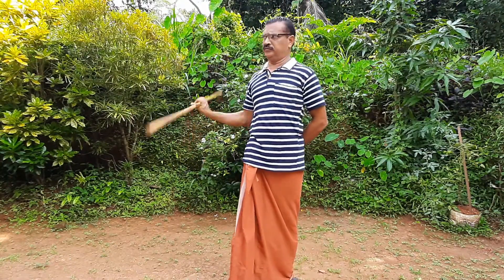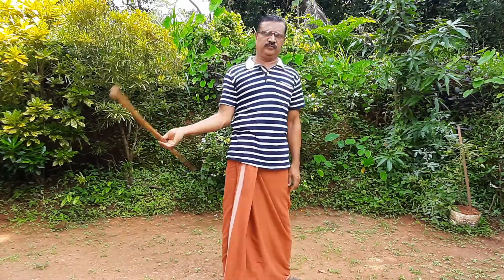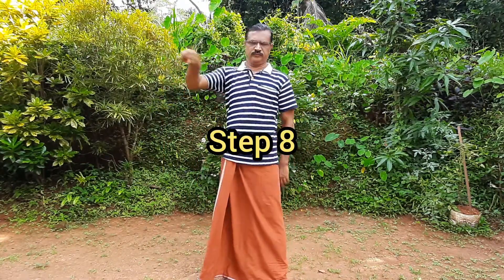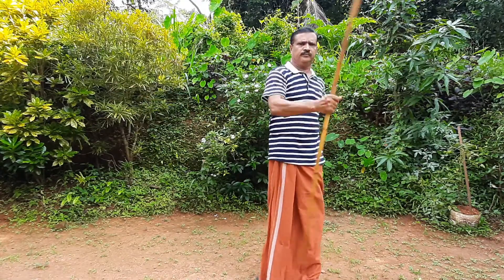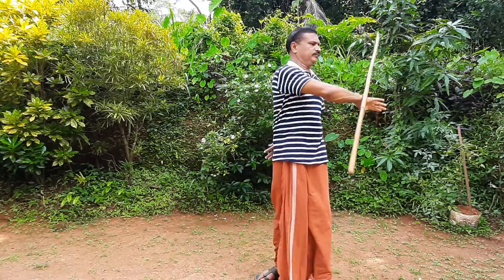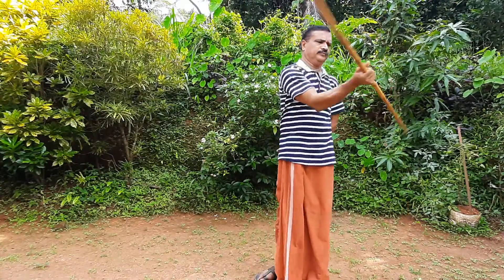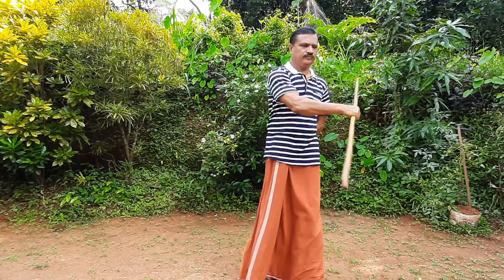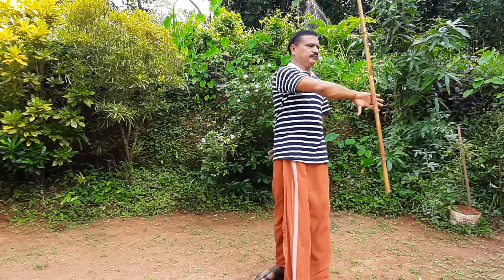If you want to see the volume of stick spinning, I will show you the volume of stick spinning.